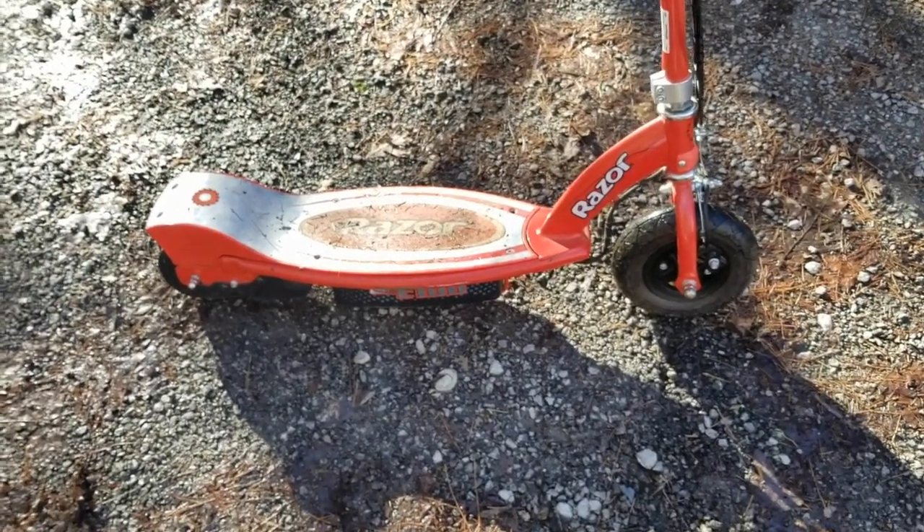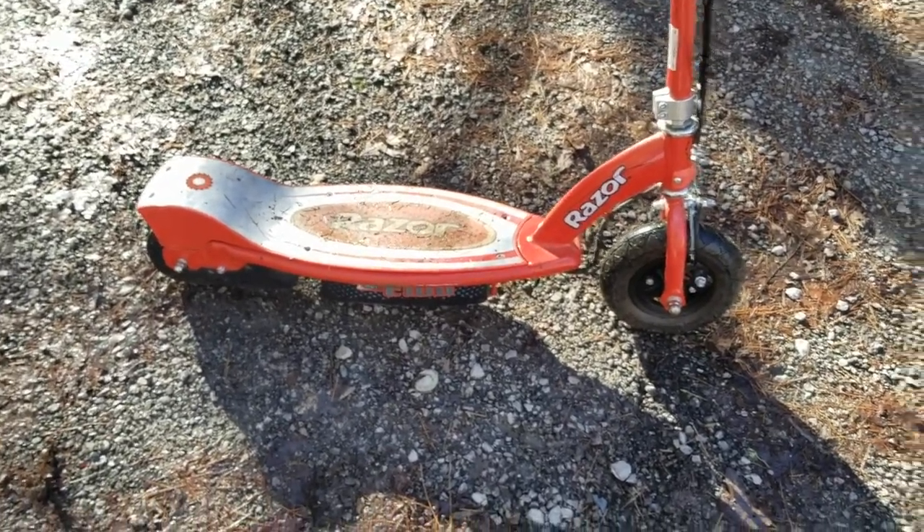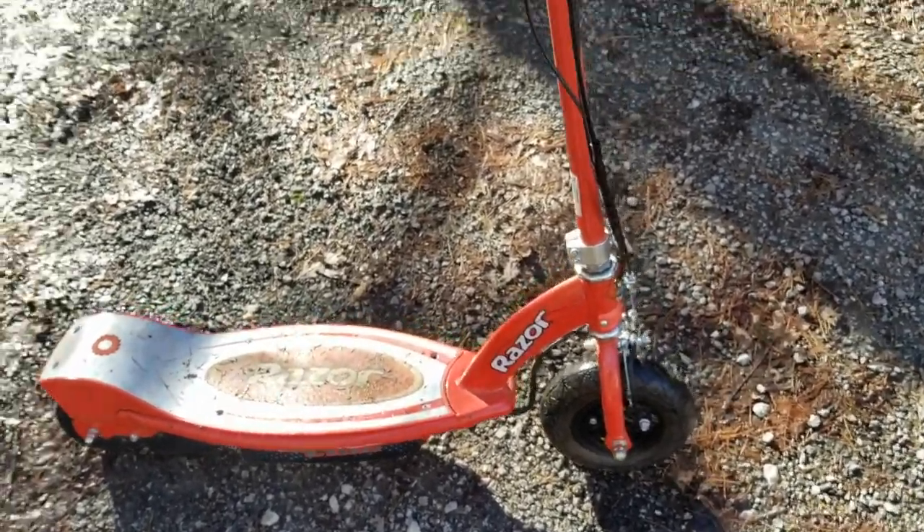But since you can ride it, I just figured I'll ride it around a little bit just to play with it before I tear it up. But let me show you.